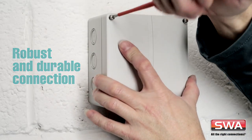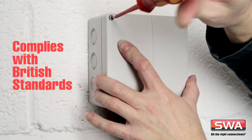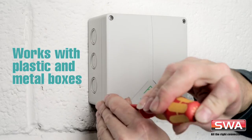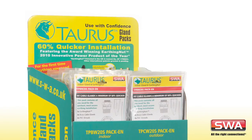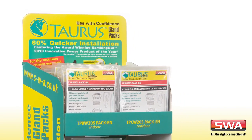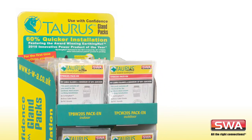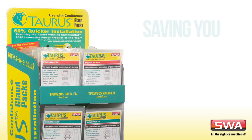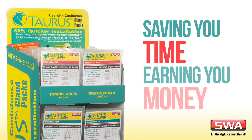As you'd expect, the SWA Taurus gland pack is fully compliant with the British standard, for use on plastic or metal enclosures. Ask at your local wholesaler or contact SWA directly for stockists, and start saving time and money on your next installation. Taurus gland packs — saving you time, earning you money.